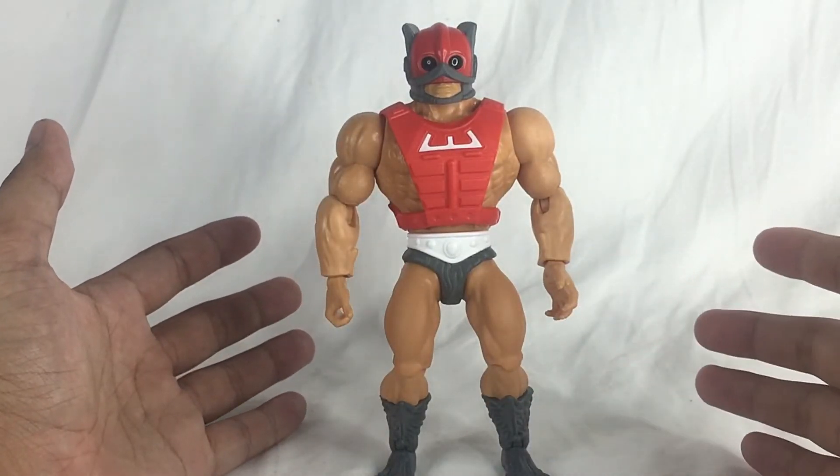The front of the comic book has Skeletor — this is the 2000x version, I like it. You open it and you can see the first page. You get all of these pages and that's the mini comic book that you get. So that's all — you won't get anything else.